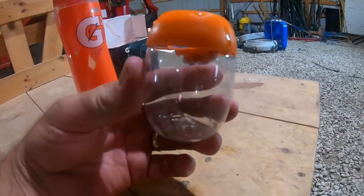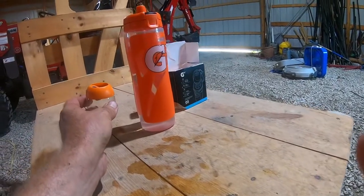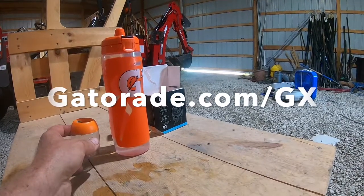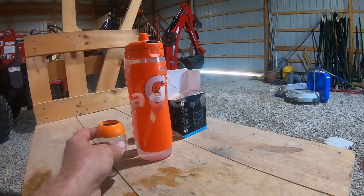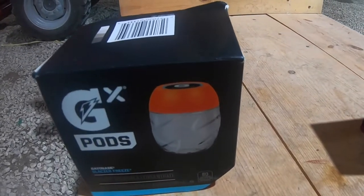They have a program for recycling these pods. You can find Gatorade's GX customizable hydration system at their website at gatorade.com/GX. We'll put a link in the description below so you can order additional pods directly from Amazon.